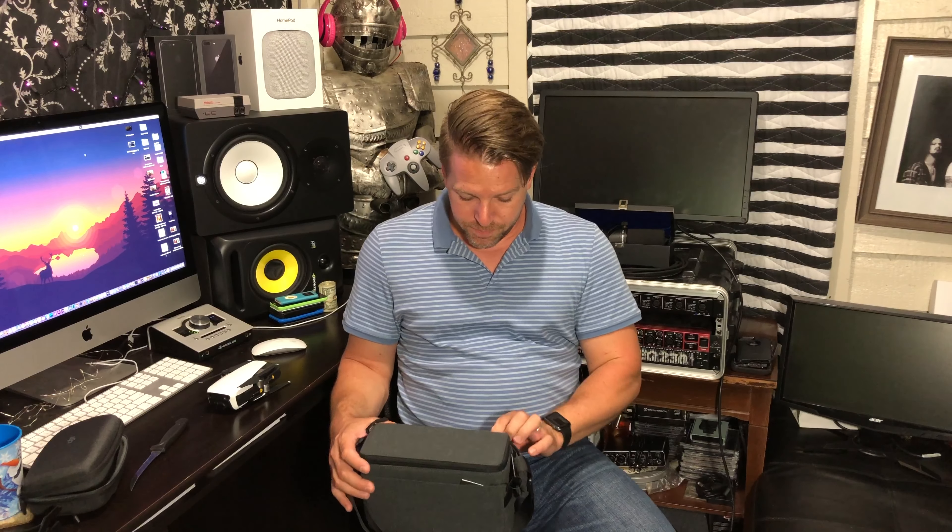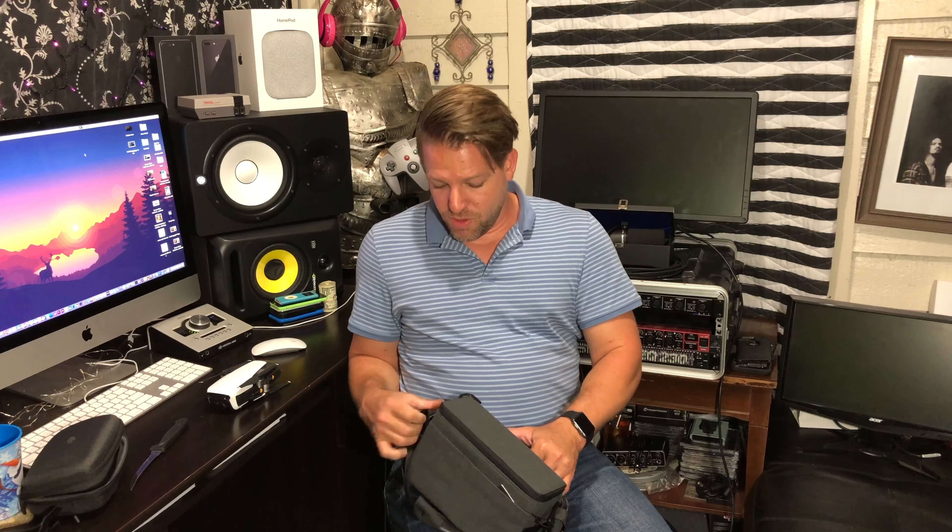There are different options you can get. This is actually the bundle — it comes with three different batteries, which is kind of why I got the bundle. The batteries last roughly 21 minutes. I don't want to be somewhere fancy or hard to get to and only be able to fly for a little bit and run out of battery, so I got three batteries for that reason.